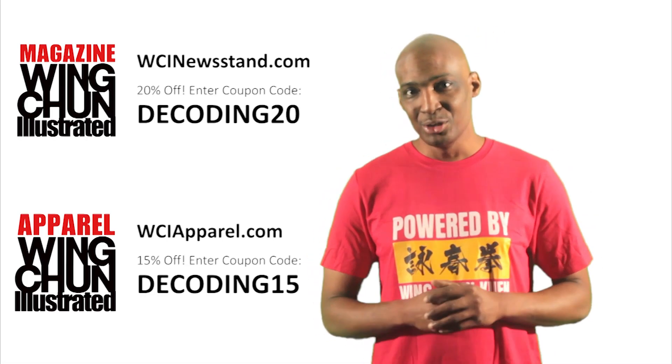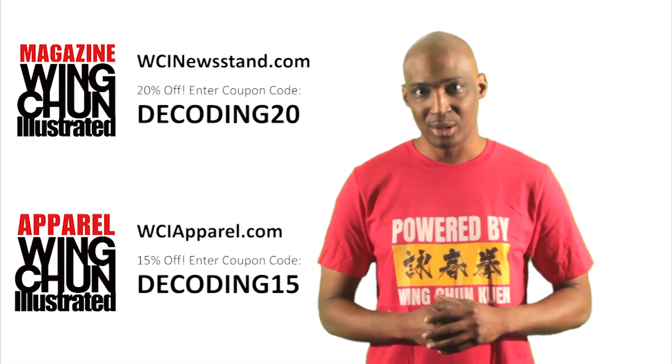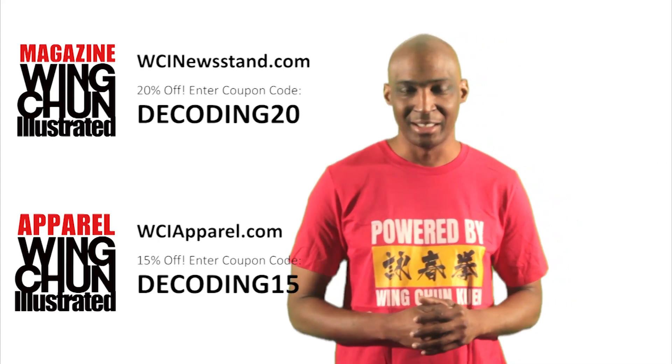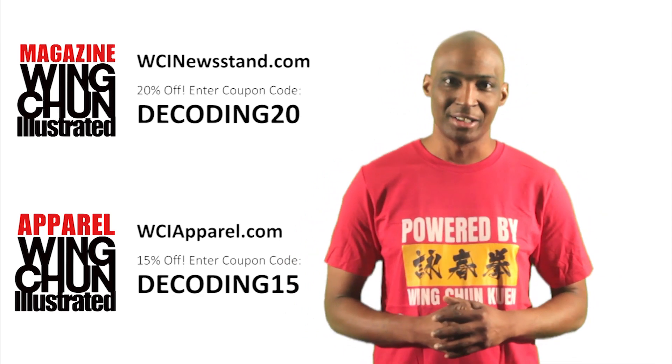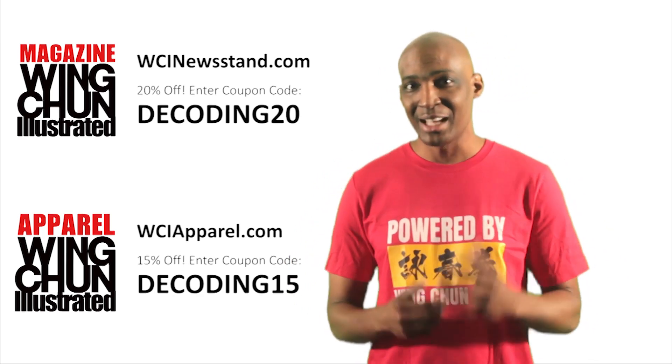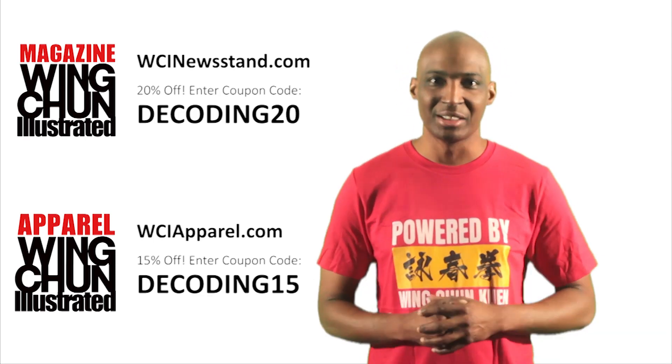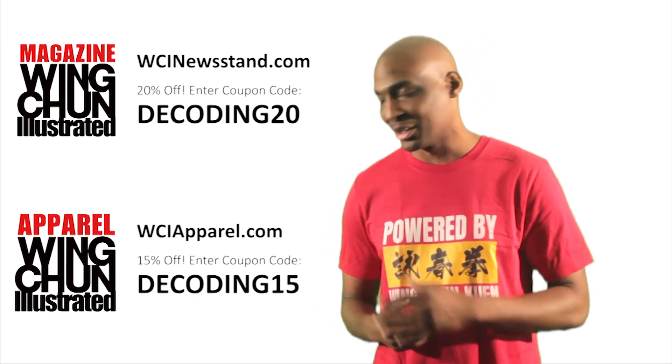For the magazine stand, you'll be able to get a discount on a one-year subscription, where you'll get instant access to all the previous issues of the magazine as well as access for the next year. I'd like to thank Eric for stepping up and being a great example of what community unity can look like in our community, and for offering this to our viewers.